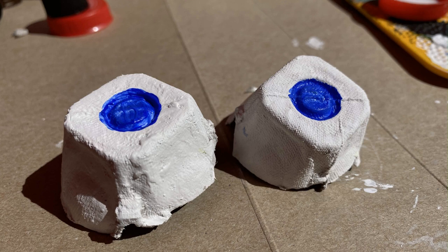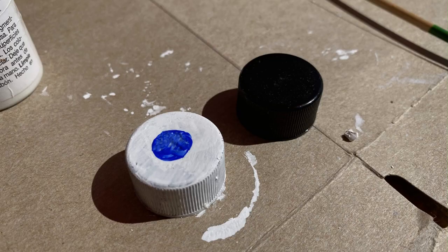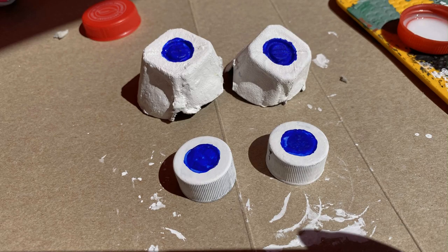I also went ahead and painted my little black lids — I think these were on salad dressing in our house — so that I could make both different kinds of puppets. So if you don't have an egg carton, use some lids.